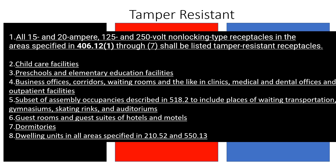It says all 15 and 20 amp, 125 through 250 volt, non-locking type receptacles that are specified in these areas shall be listed tamper resistant. If you don't know what a tamper resistant receptacle is, those are the little shutters that are over the holes of the receptacle, so a child or adult doesn't stick something metal in them while being grounded.